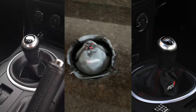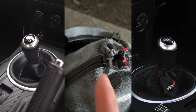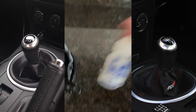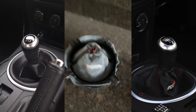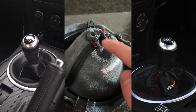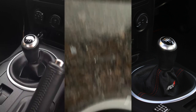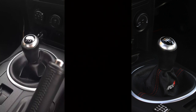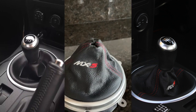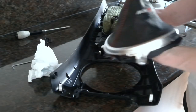Unfortunately my camera died as I was working, but I've ended up gluing the two tabs down and then gluing the retainer to the boot leather itself using super glue — it has a really quick curing time. All you do is push the retainer through, flip it over, and then use a pry tool to hollow out the centre hole so that when you put the new shifter in it fits correctly.